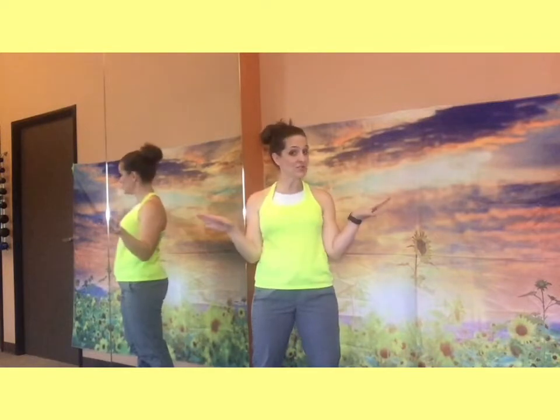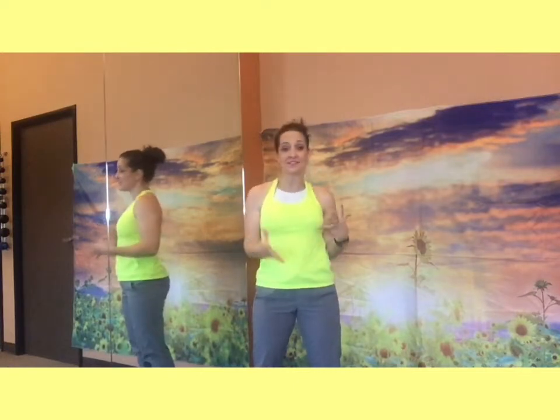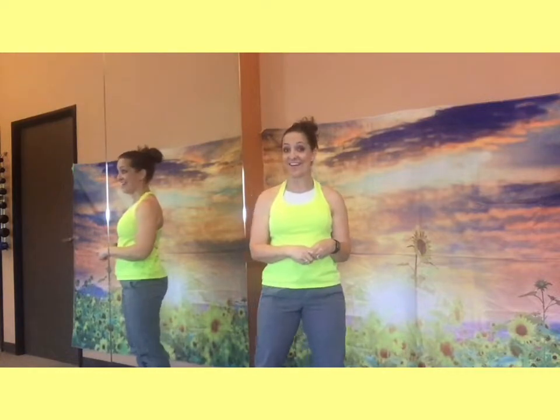The first three exercises are: we're going to do jump squats. If you can't do jump squats, just go ahead and bend your knees into a squat and stand. The second exercise is going to be twists — we're going to be on the floor for that. And then we're going to do knees in. If you don't know what that is, don't worry, just follow along. Shall we begin? Let's go!